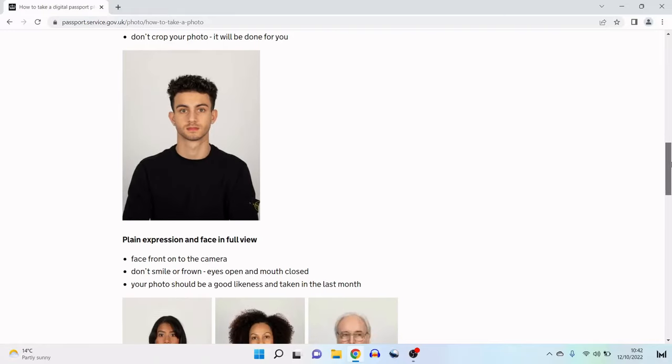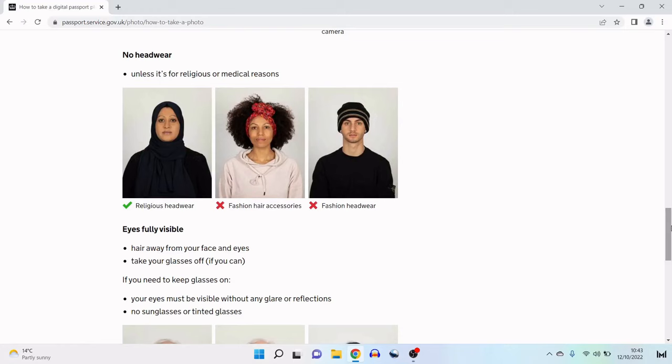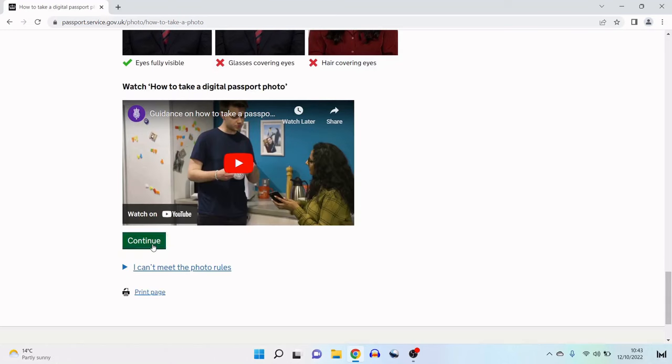The passport office wants a plain expression with your face in full view — face front onto the camera, do not smile or frown, and make sure your eyes are open and mouth is closed. Your photo should be a good lightness and taken within the last month. Make sure you're not wearing any headwear unless it's for religious or medical reasons, that your eyes are fully visible, hair is away from your face and eyes, and take your glasses off if you can. A good personal tip: once you've taken the photos, check that you can clearly see the whites of your eyes, which means your eyes are clearly in shot with no shadowing. If you do need to keep your glasses on, your eyes must be visible without any glare or reflections, and sunglasses or tinted glasses are not allowed.